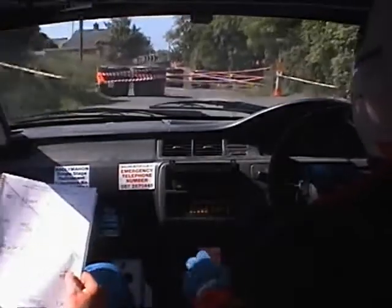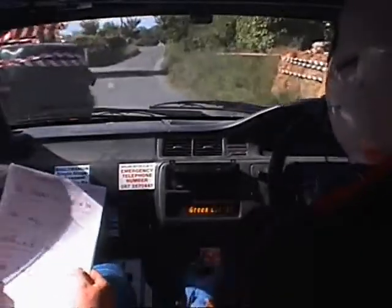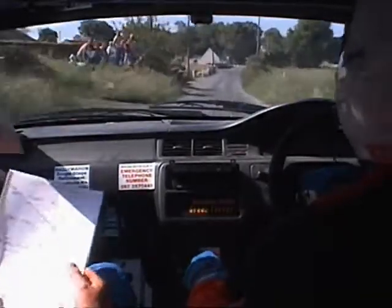Chicane, chicane. 60 up mid. Crest and bump, 80 turns, square left, don't cut, bail on outside. 130.